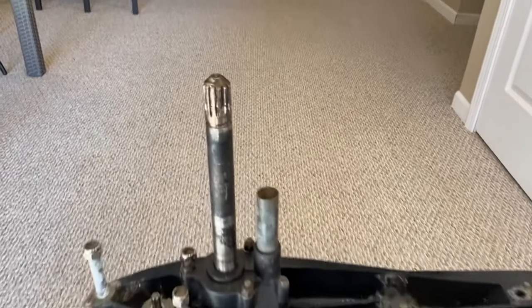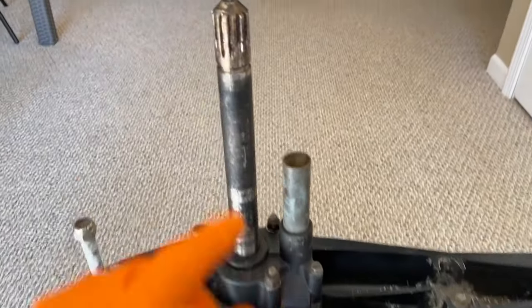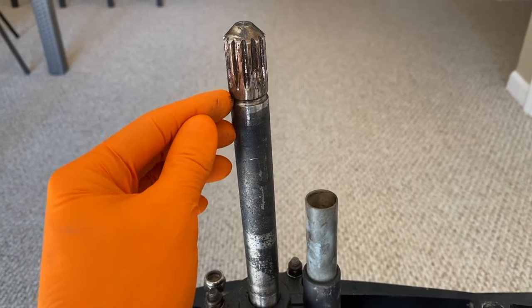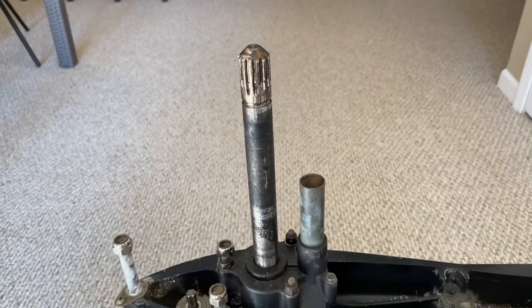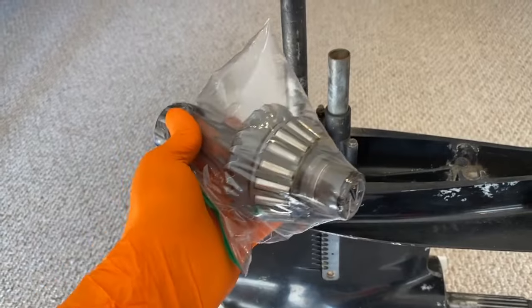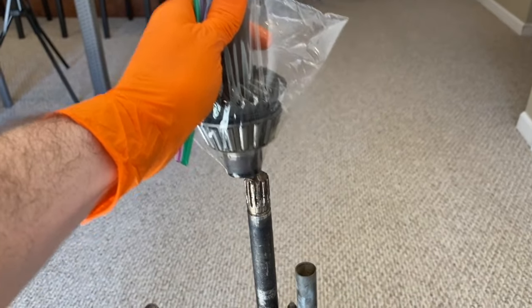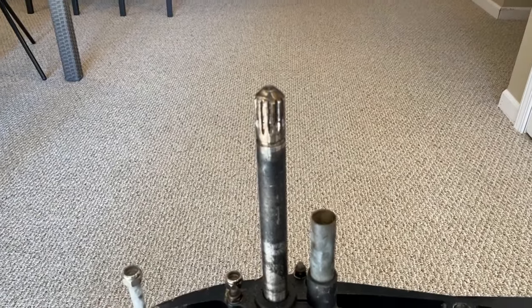We'll start with this shaft here — this is our drive shaft — and you've got your prop shaft down below. Right here are your splines, and this little machine cutout is for a rubber O-ring. If you take your lower unit apart from your upper unit and you're missing an O-ring, chances are it could be stuck in your vertical gear inside your upper unit. What I recommend is just get a replacement O-ring — they're probably less than two dollars.